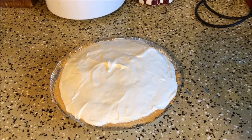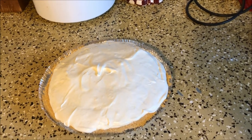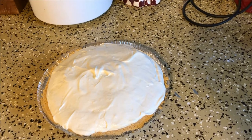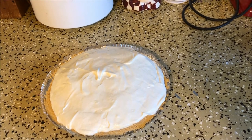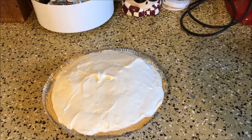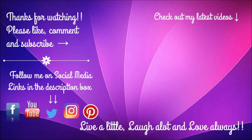All right, so there it is out of the refrigerator — I'm getting ready to head up to church. Once I get there I'll just slice up one piece, put it on a plate, take a picture. I will have a link down below for the recipe, you guys can check that all out. I hope you guys enjoyed the video, and the little tasting I did before I put it in the refrigerator tasted really, really good. I hope you guys give it a try, and until next time, remember to live a little, laugh a lot, and love always. Bye guys!